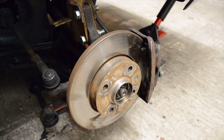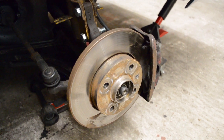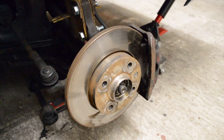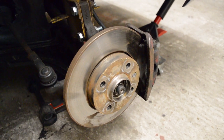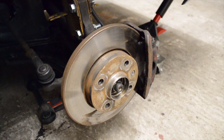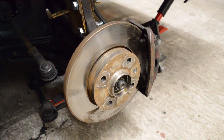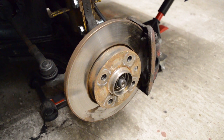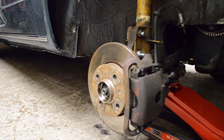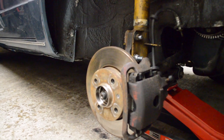These are the brakes that currently are on the car. It's a 239mm solid rotor and a single piston caliper from a Mark 1 Golf. These are perfect brakes for the standard engine with only 60 horsepower. The normal Golf Mark 1 GTI has ventilated discs, but with the same size — also 239mm with a one-piston caliper.